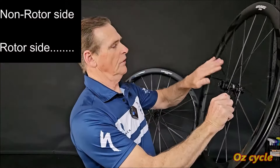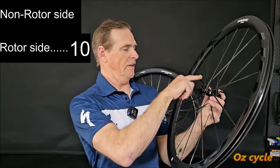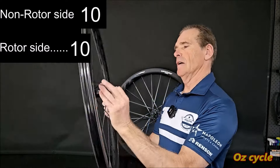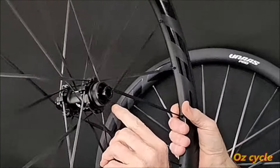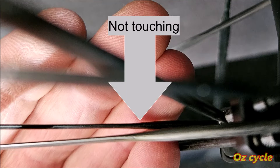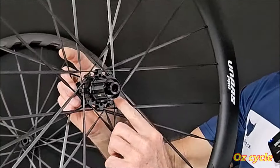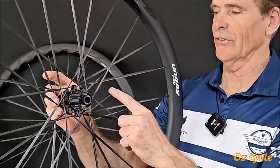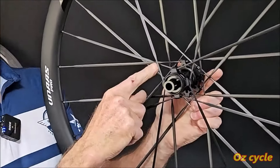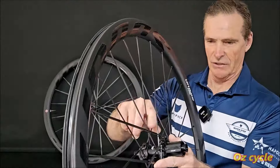On the front wheel the spokes are crossed twice, and they're not touching as they pass — which is good because you don't want carbon spokes touching each other. On the rear it's three cross on the cassette side and only one cross on the rotor side. And of course not touching, which is good.